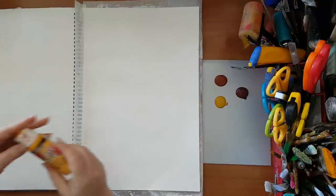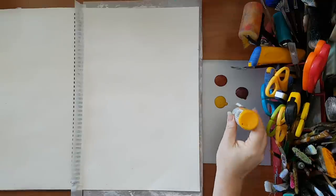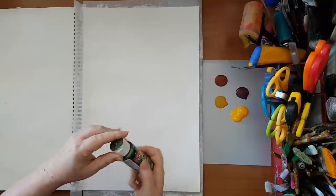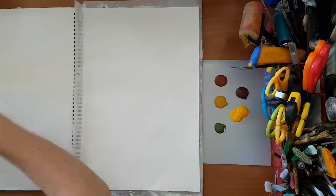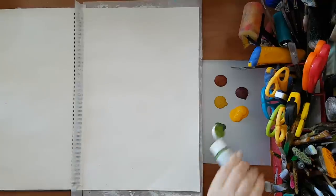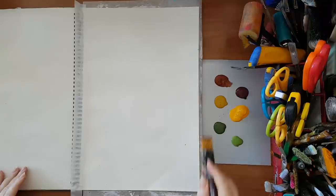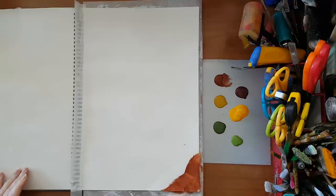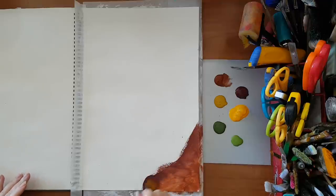I've got also goldenrod. It doesn't really matter the shade — I'm just trying to play. And this is forest green. First I'm just going to play around with my background. I don't really have a complete plan; I'm just putting down some color and also mixing as I go.